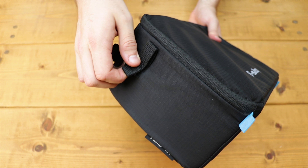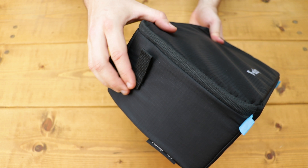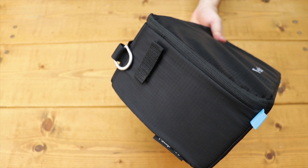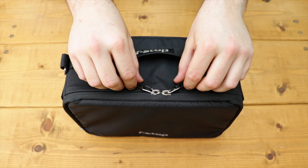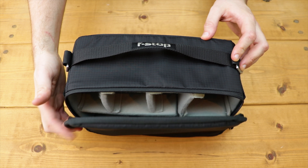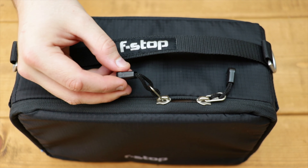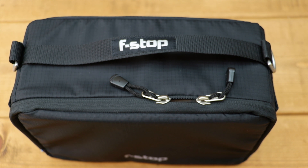Just below the metal D-rings you'll find a couple of Velcro tabs. These are here to attach the ICU to F-Stop's Mountain Series packs — if you have one of those, great; if not, they're pretty much rendered useless. We weren't overly upset by this though, as you don't really notice them. The zip that opens the main enclosure is a nice chunky YKK 8RCZ, ensuring reliability and a smooth opening. The plastic tabs on the zipper pulls are a nice touch too, making them easy to find and grab hold of.